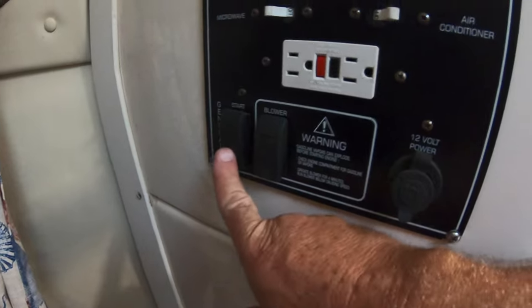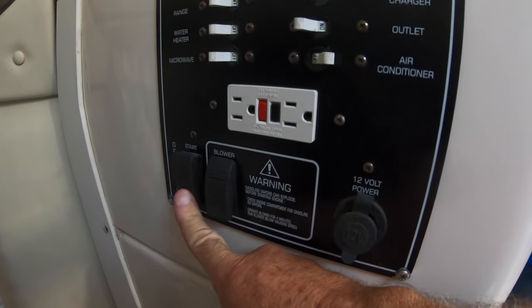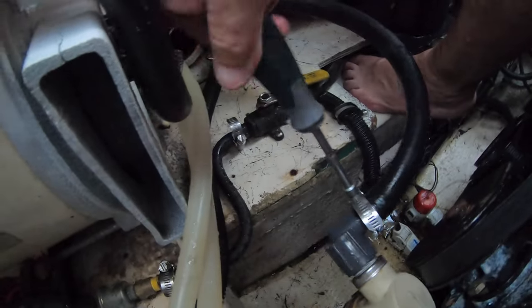And to turn it off — we're still on shore power. Generator power is off. When you're done, just disconnect this line and reconnect it to the sea strainer, and then just tighten it up.